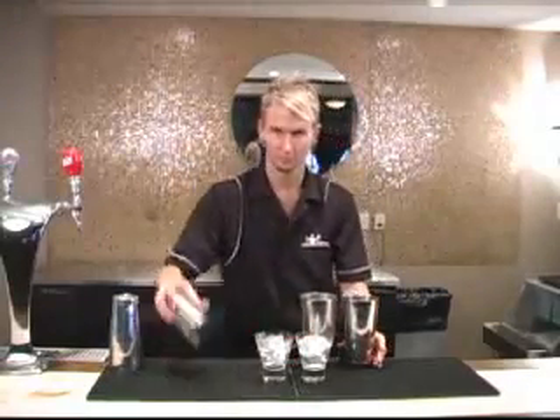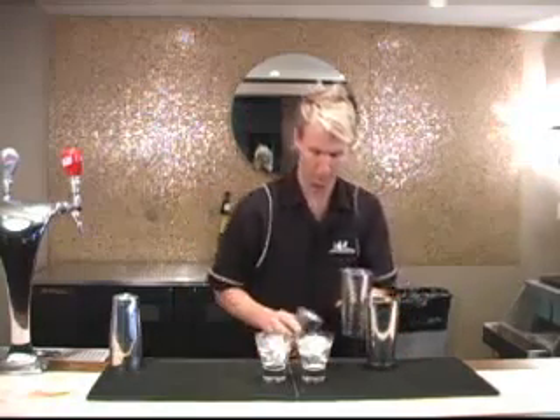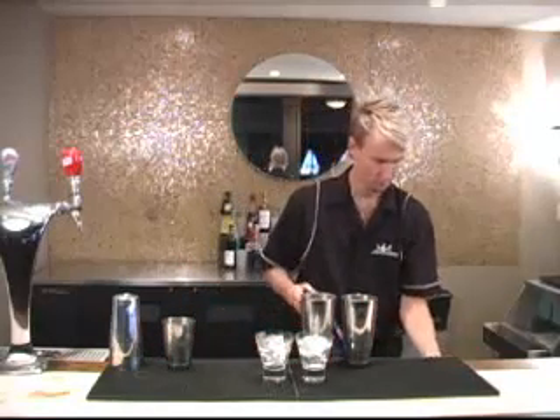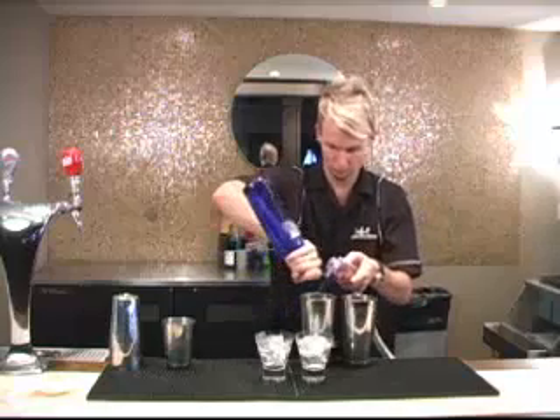Firstly, set up your glassware side by side. Prepare your two cocktails in separate shaker tins. Fill both tins with ice using a cheater tin. Once your product has been added, give both tins a good shake.